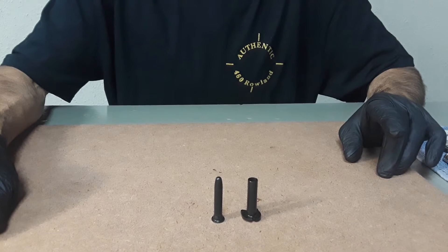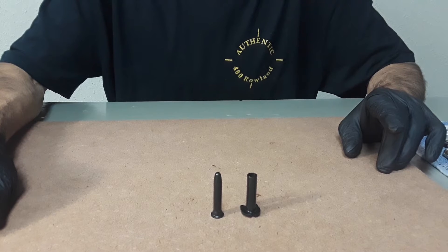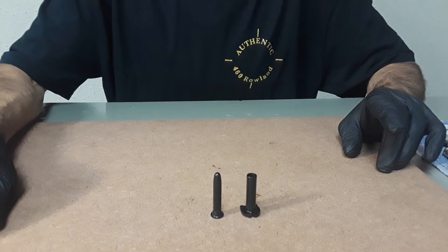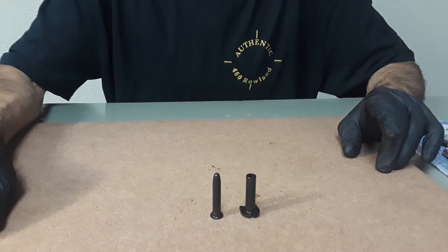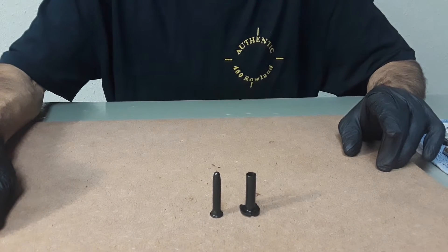During slide opening, a V2 acts as an air pump. The compressed air is continuously rejected during compression. This compression equates to added resistance during slide opening. Energy used to compress the air is then removed immediately from a handgun's overall recoil energy.